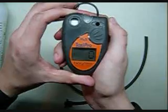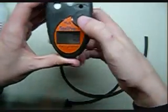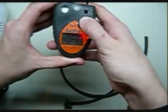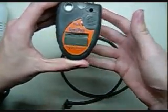Now if you look, we're back down to zero, and that means it's time we can turn it off — it is ready to go. Go ahead and hold the big button in. It gives a few beeps and now it says off. Release it and you're set to go.